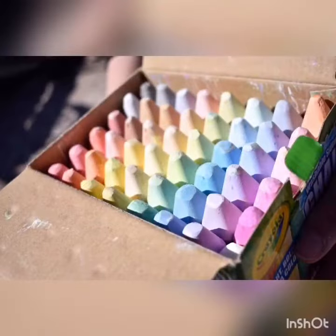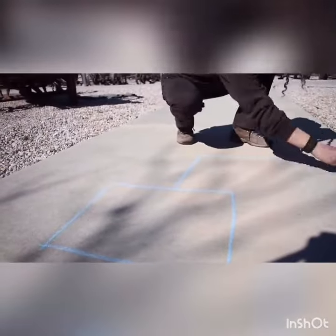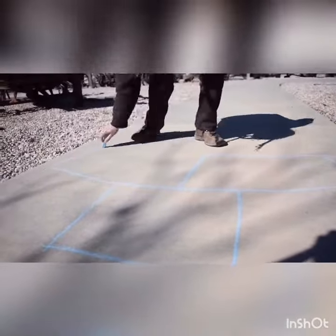To play this game you're going to need chalk and a blank sidewalk. Once you have found the supplies you need, you're going to draw squares in the design that we have done in the video.